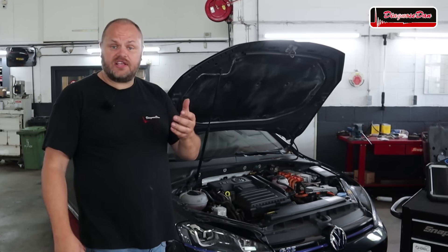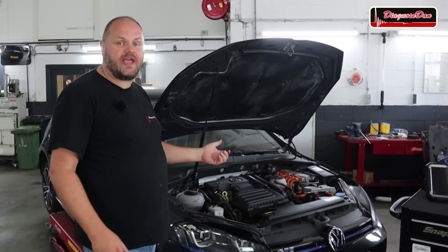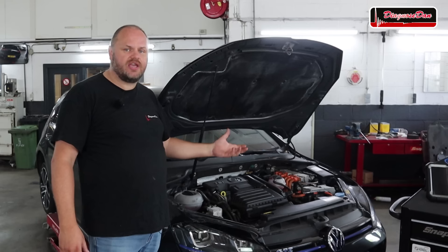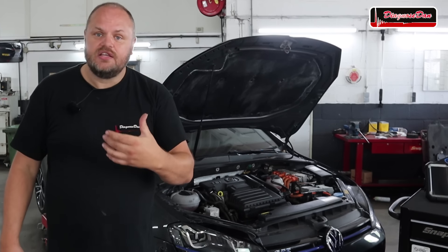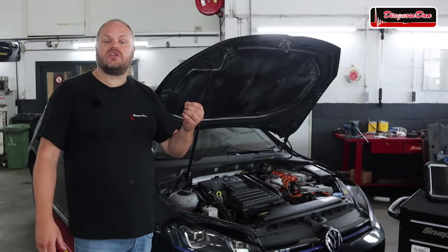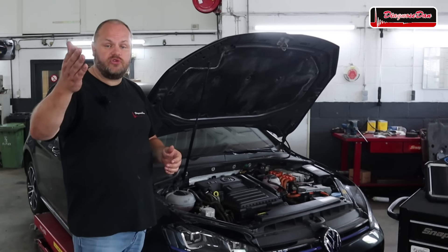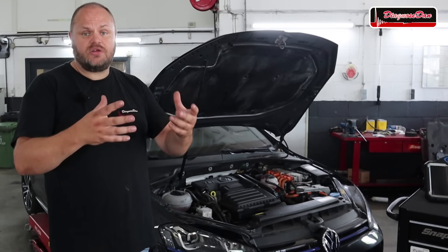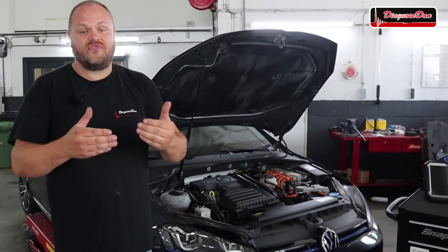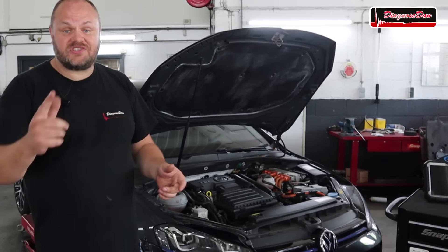I already took a look at this vehicle and now know what's wrong with it. It wasn't my intention to film it until I realized that the information needed to diagnose this vehicle is actually very hard to find. I thought it could be helpful for you guys to film the diagnostic process, especially with more hybrid and electric vehicles making it into workshops.